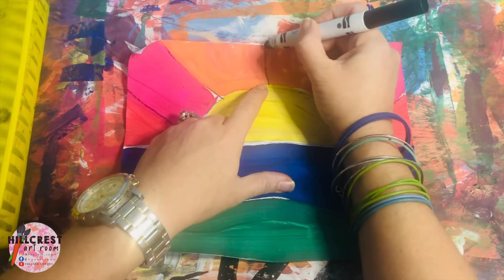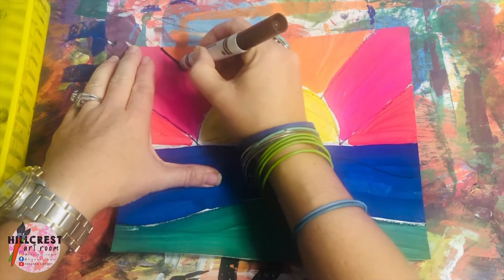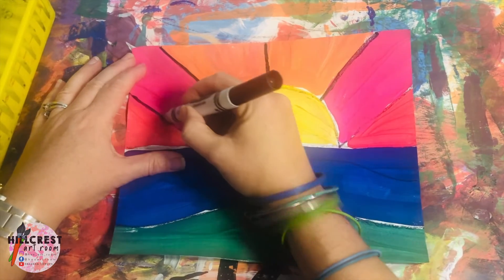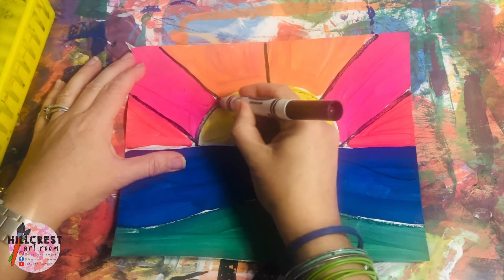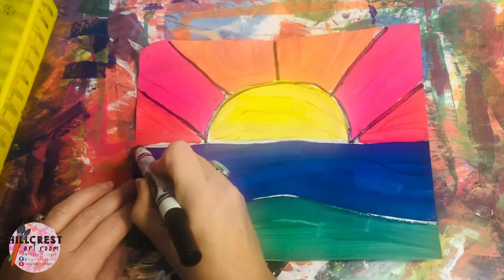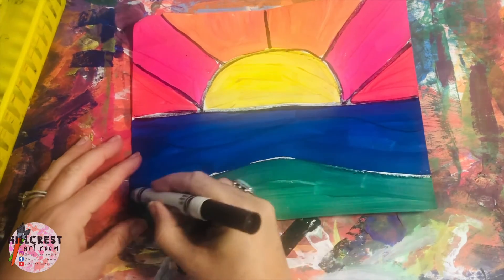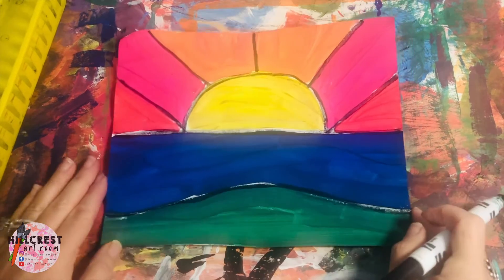We're going to start right between the orange and trace that line. You're listening and watching before you begin. I'm just tracing the black lines that we painted over, and then I'm going to trace the sun. And then we had a line straight across. So simple and easy.